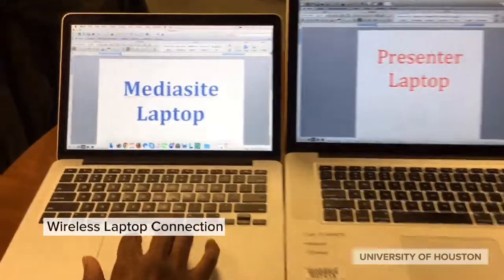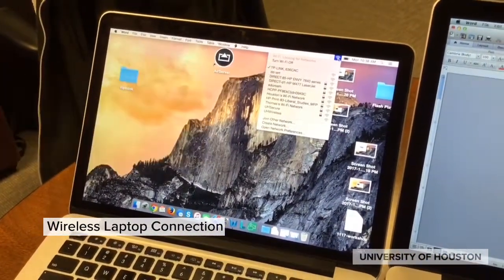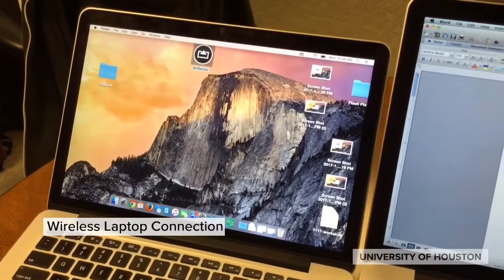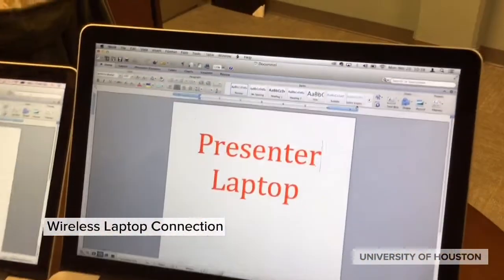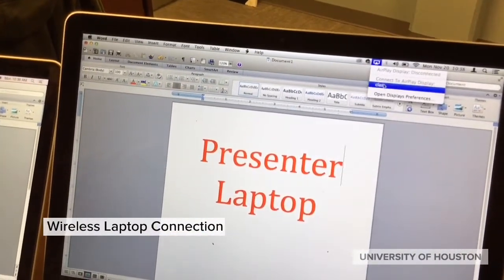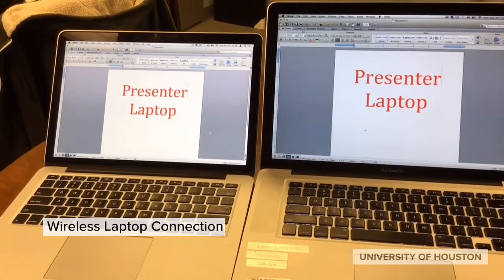The two laptops must communicate. The MediaSite laptop is the one that we connected to MediaSite earlier. The key is that both laptops must be on the same network. On the MediaSite laptop, we then open up the software for AirServer. Going to the presenter's laptop, we make sure we're on the same network, and on the display menu, we open up the cast option. Now the presenter's laptop material appears on the MediaSite laptop.